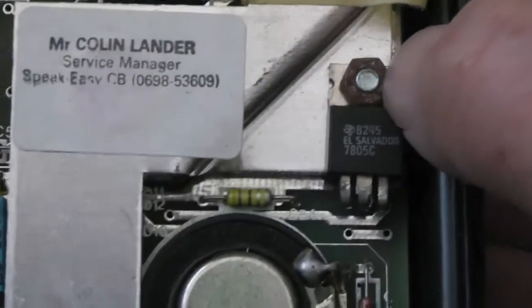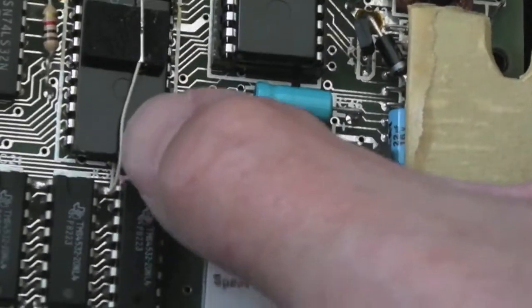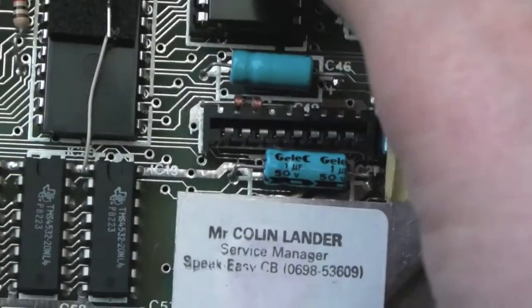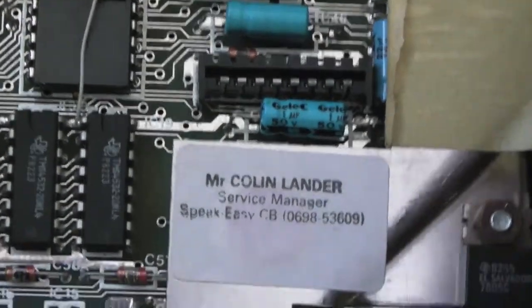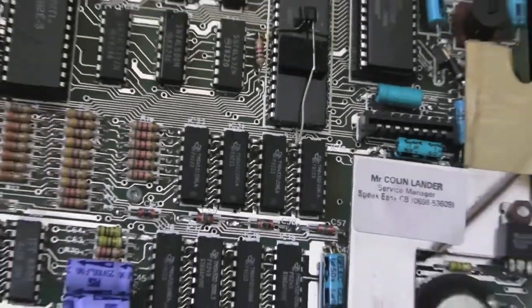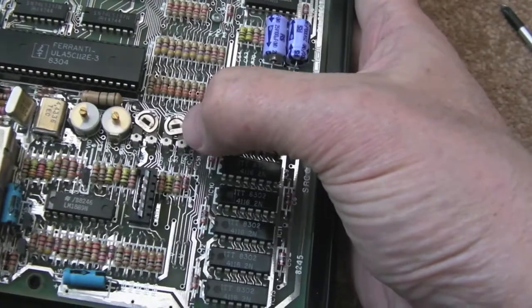Some corrosion on that knot there. Looks pretty clean. There's an interesting mod here — I'm not sure if this is a factory mod, but I guess it probably would be. You can see this transistor floating across the Z80 there — really strange. I wonder what was done to this previously. I've never noticed all these pots before, certainly not on the Plus models I've looked at. Maybe that's something on the older revisions.